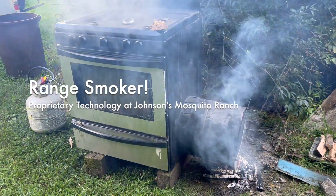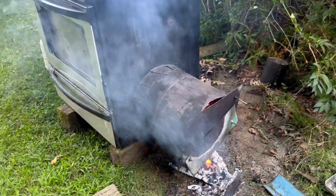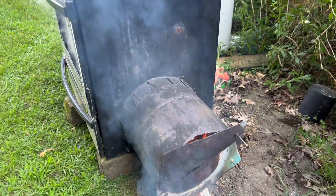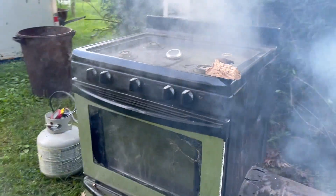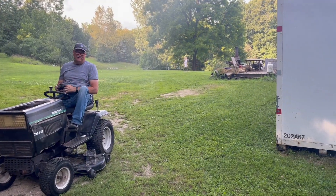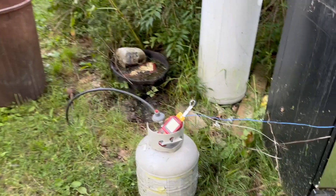So we're smoking chicken at the Mosquito Ranch. That's proprietary. Proprietary? I see we got a controller over here — it's a PID, like on your lead pot.